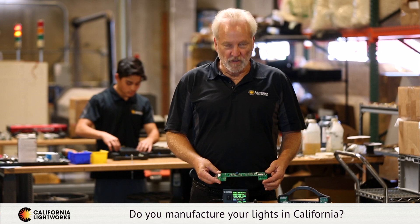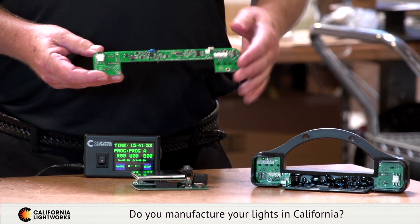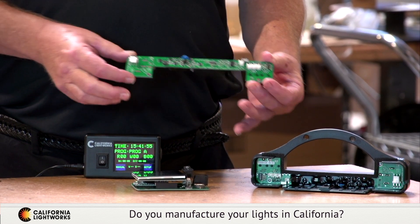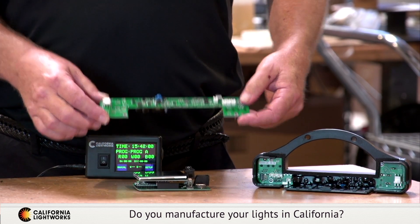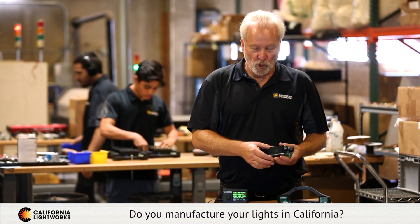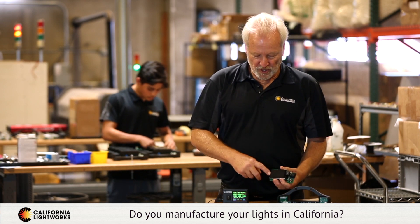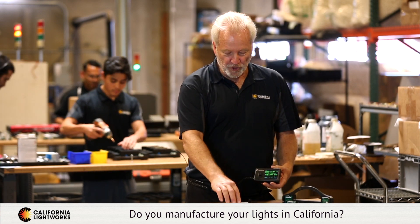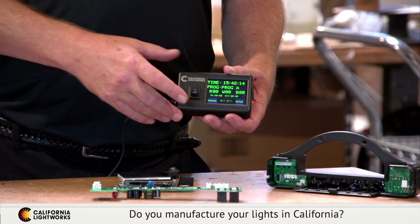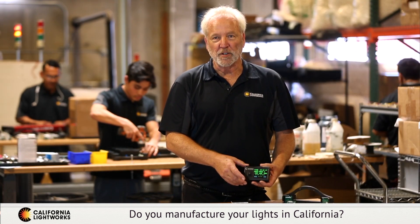Another key feature of our Solar System series LEDs is digital spectrum control. This is a control board that goes in every fixture — our own custom design, which we also make here in our California factory. It communicates with a controller, which we also produce here: a circuit board mounted to a touch screen, all mounted onto the fixture. This allows the controller to communicate with the fixture for programming the day, week, or manually, across a wide range of different spectrum mixes for whatever phase of growth you're in.